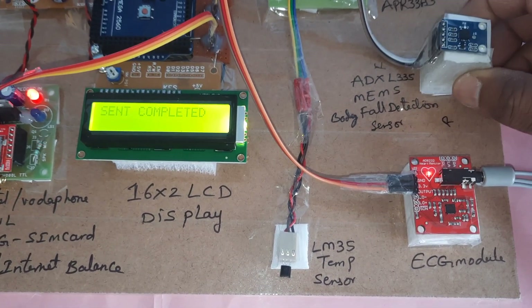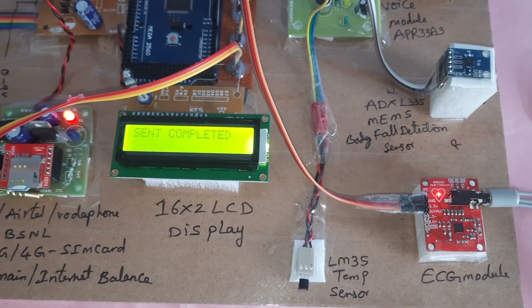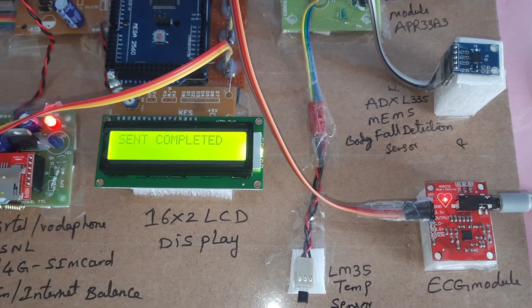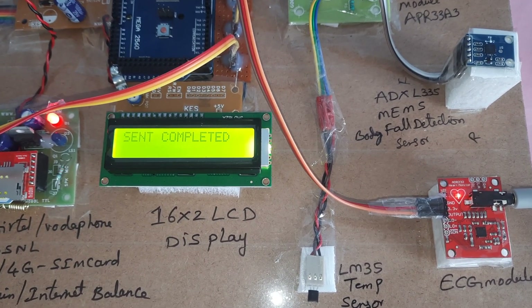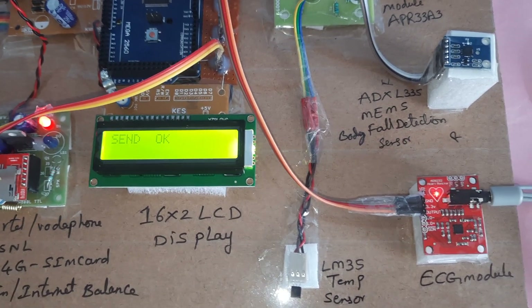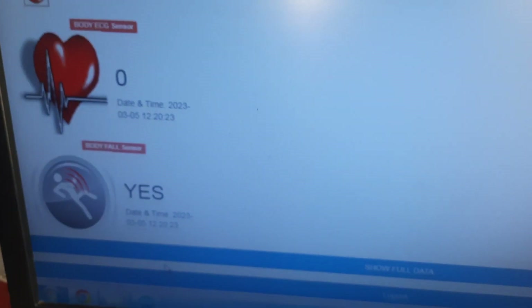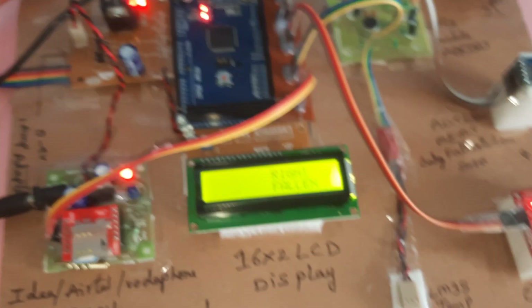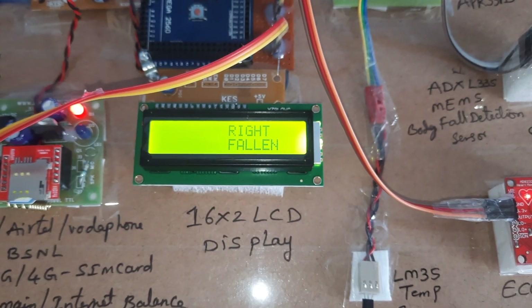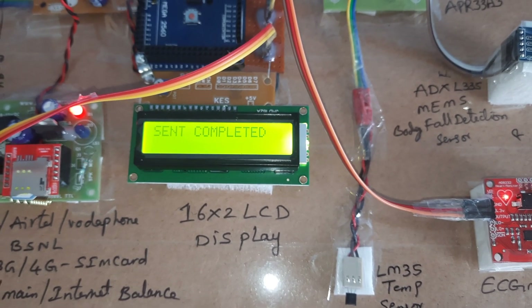Right fall detected. Send completed. The server is updated and it is sending SMS alerts to predefined mobile numbers — sending via GPRS, send completed.